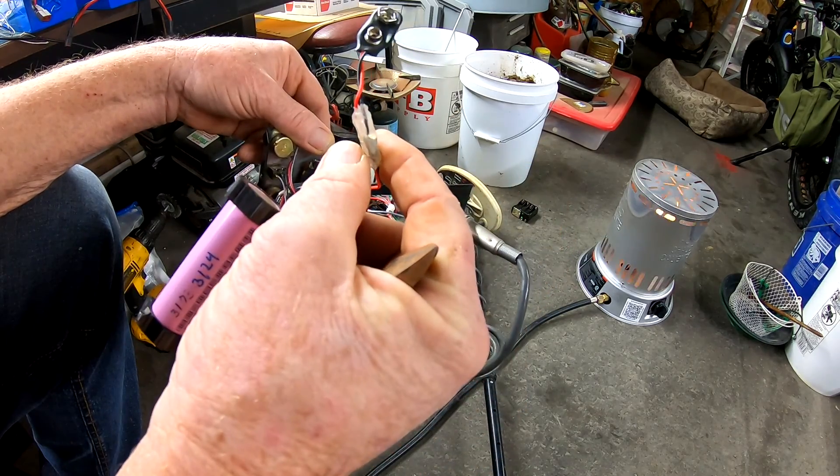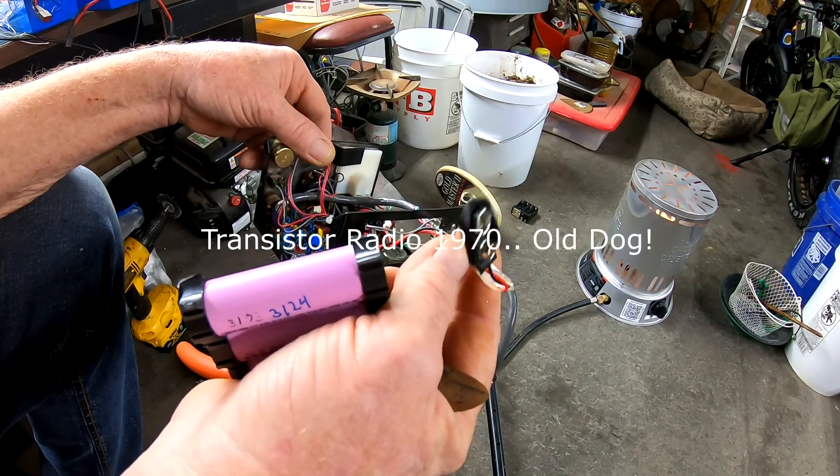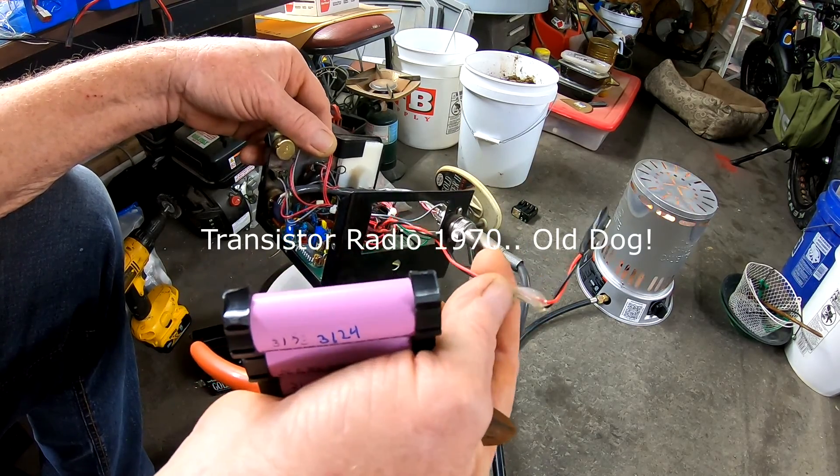This connector is basically junk. It's okay for a transistor radio in the 70s, but it's not good enough.